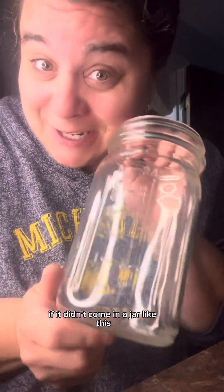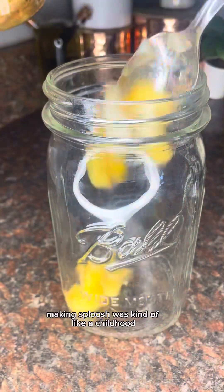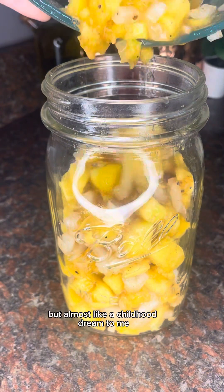I don't think it would be sploosh if it didn't come in a jar like this, so I'm going to add everything into this jar and then let it sit in the fridge to let all those flavors meld together.